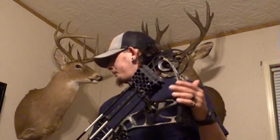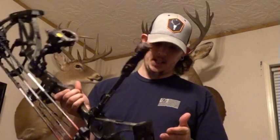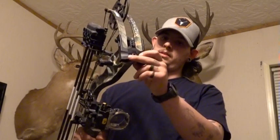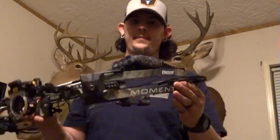Draw length range is 25 to 30 inches — my draw length is 29. This is the 55 to 70 pound version; I like to have that adjustability to be in the mid-60s range. Looking at the limbs, the screw is all the way set down, so this one is actually set at 70 right now.